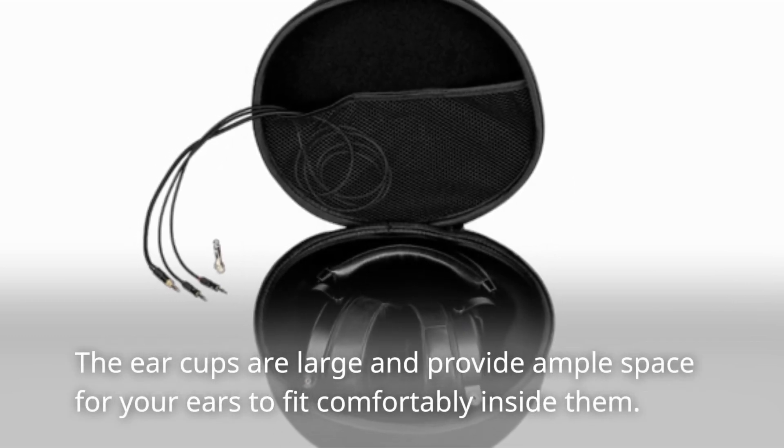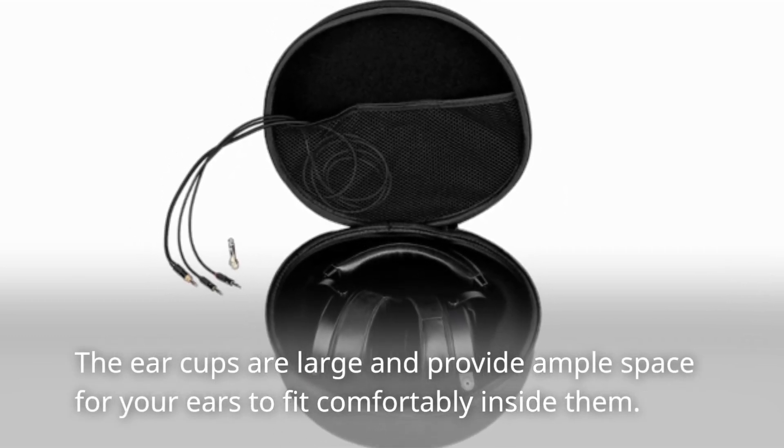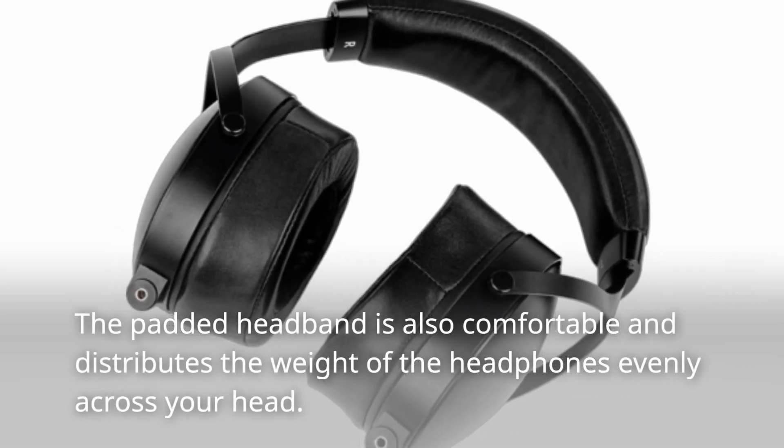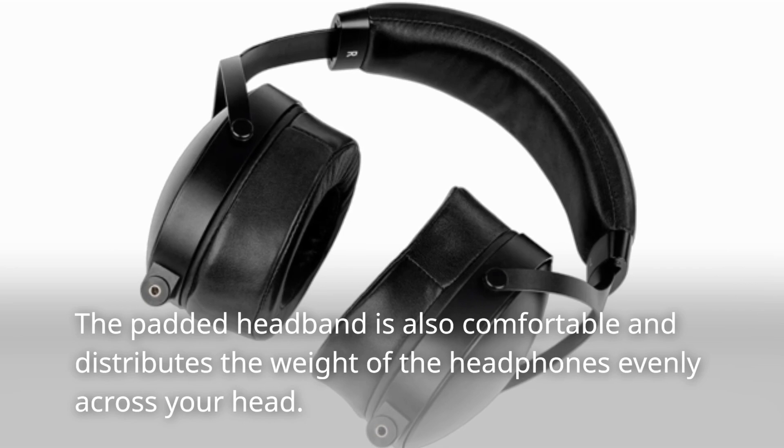The ear cups are large and provide ample space for your ears to fit comfortably inside them. The padded headband is also comfortable and distributes the weight of the headphones evenly across your head.